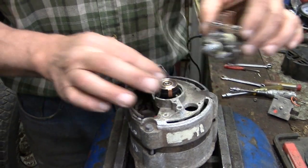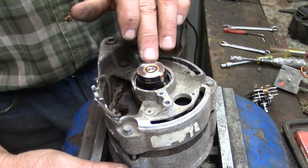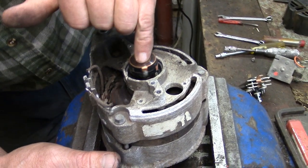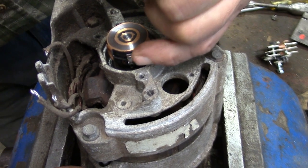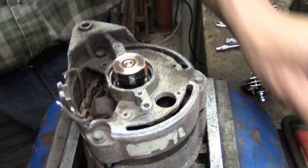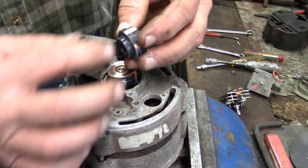Before I put that in, I'll just show you the slip ring. This is in very good order so I'm not going to bother renewing it, but to replace it, if you look down here you can see there's a wire soldered on, and 180 degrees around the other side there's another one. Just flick the two wires out and it prizes off, then the new one just pushes on and you re-solder it.